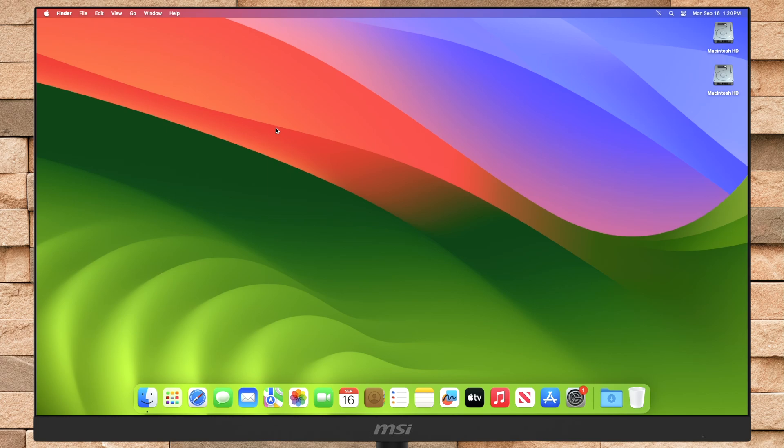Hello guys, welcome to Macintosh Weekly, and today in this video I'm going to show how to upgrade your Mac from macOS Sonoma to macOS Sequoia. If you're new to the channel, make sure to subscribe, and now let's begin.